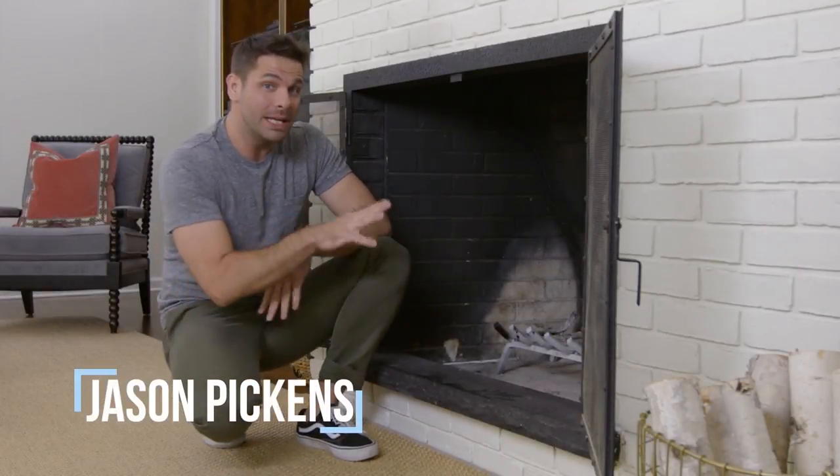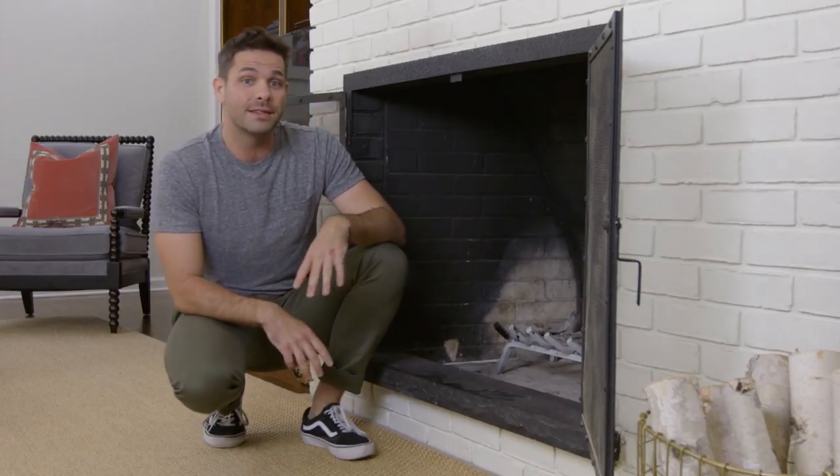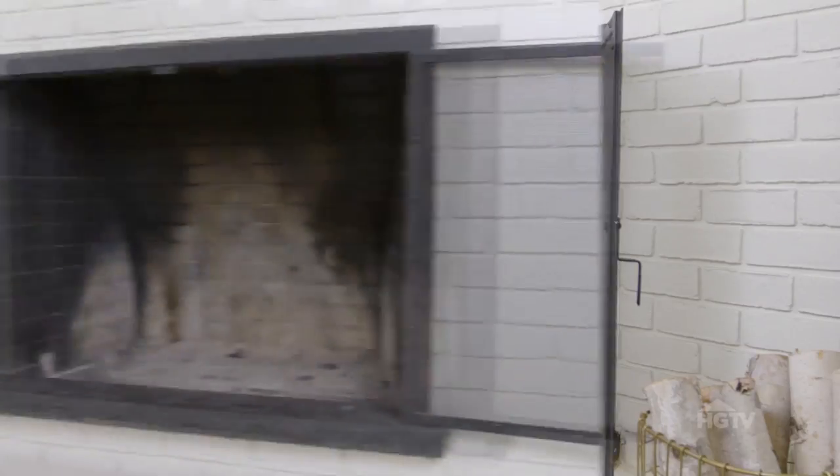Not only should your fireplace be hot, it should also look hot. And to keep it the sexy central focal point of the room that it is, you're going to want to keep it clean. And I'm going to show you how to do it.